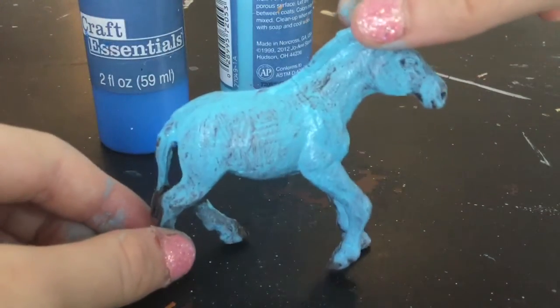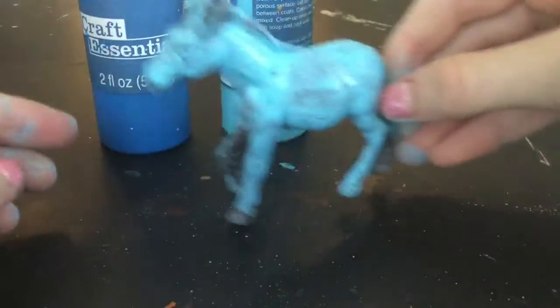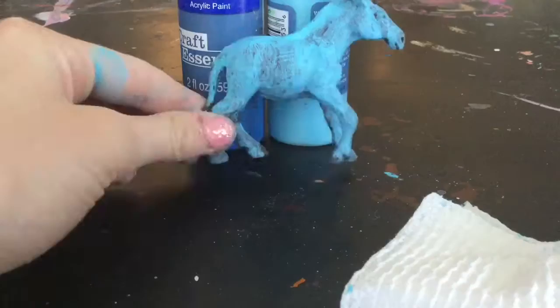As you guys can see the second coat is all dry, so I'm just going to go ahead and jump into the third coat now. It does look really really splotchy so I'm just going to go ahead and do that.